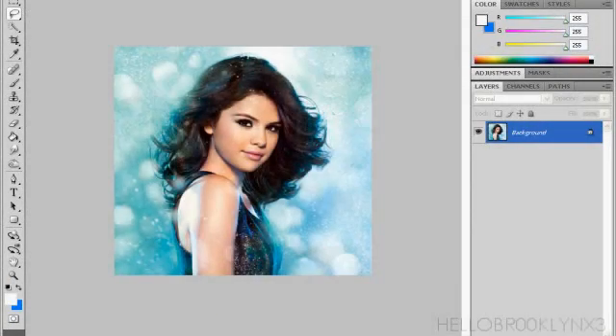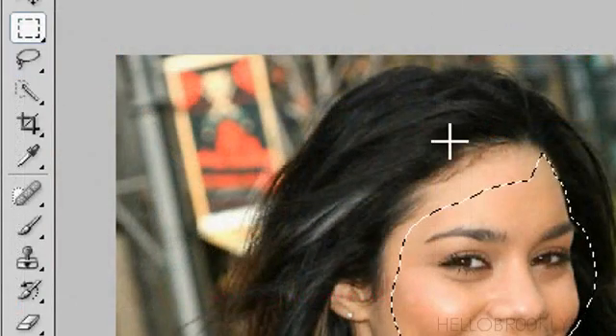This is really fast. I got two pictures — you pick two pictures that you think will fit. Now we're going to the Vanessa Hudgens picture. Click the little lasso-looking thing, and then we click Polygon Lasso Tool.